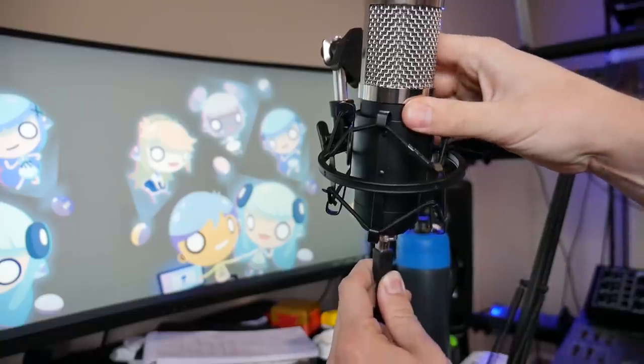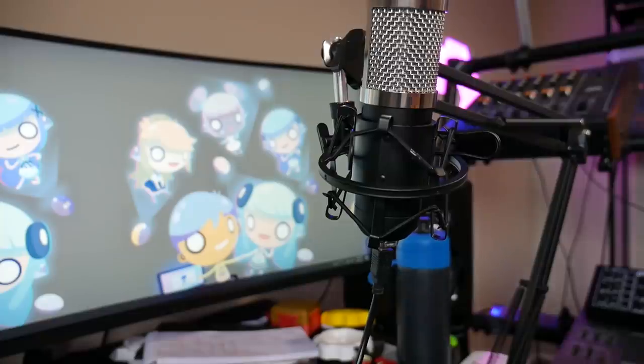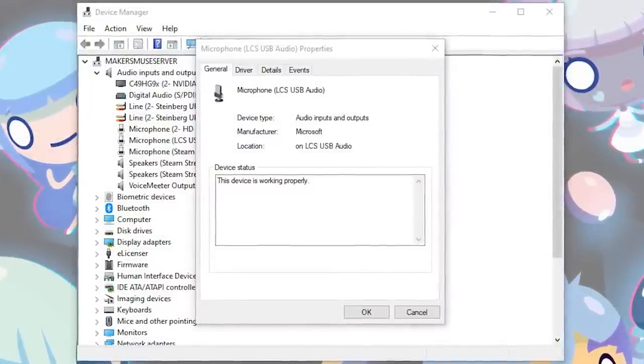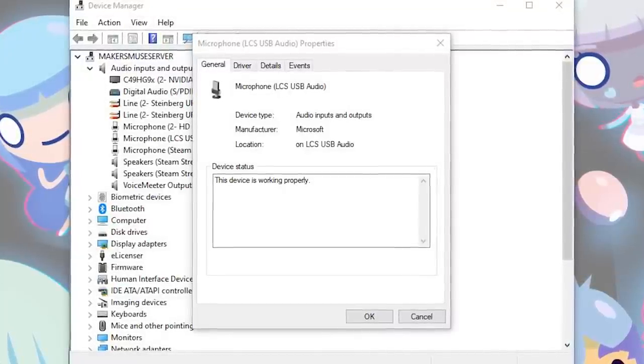I always get a bit wary when no-name products require a USB connection, but on plugging it in, Windows 10 did recognize the microphone straight away as an 'LCS USB Audio' and had the generic USB Audio 2.0 drivers sorted in just a couple of seconds. There really was no fuss at all.